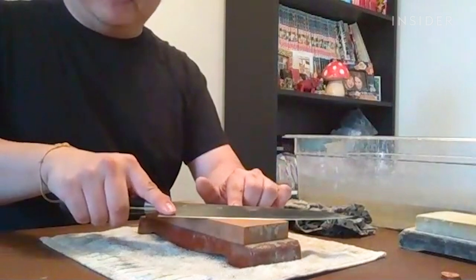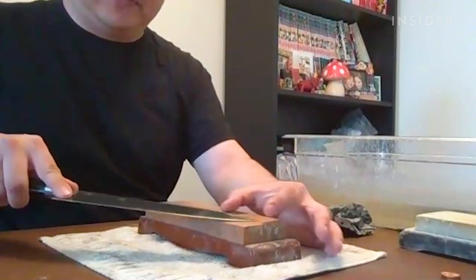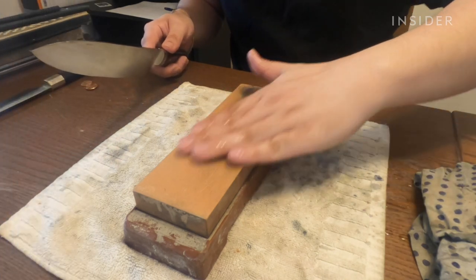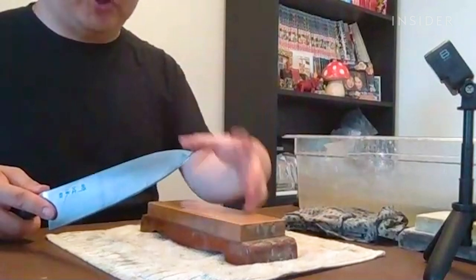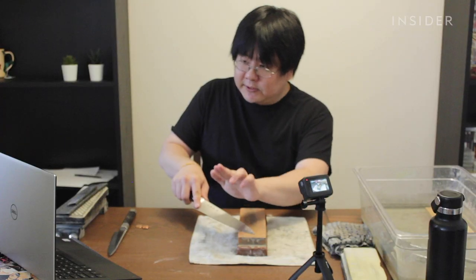While keeping that same angle, shift over so that the tip of your knife is roughly on the top of the stone. Before we start sharpening, very important — make sure that the stone has a good amount of water on it. As you're doing the whole sharpening process, every now and then just splash water, because you need the stone constantly wet.